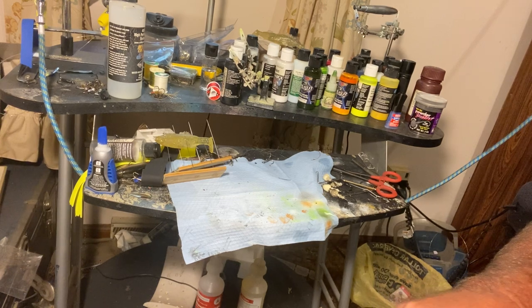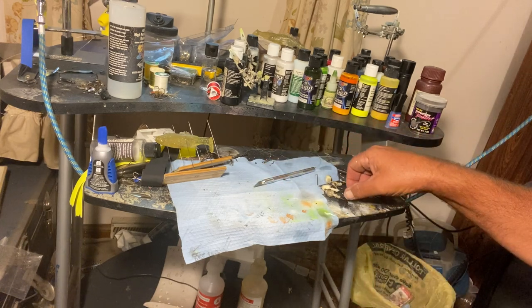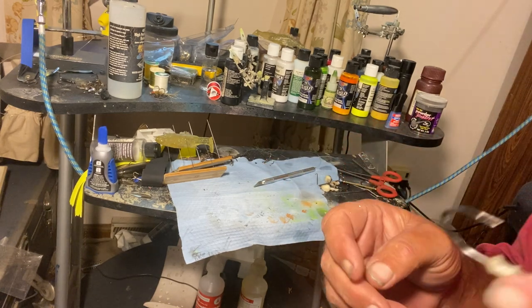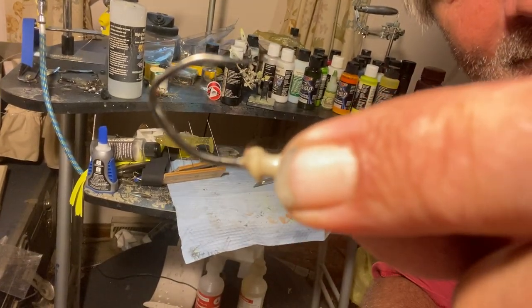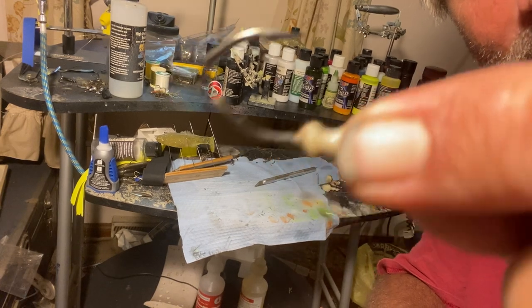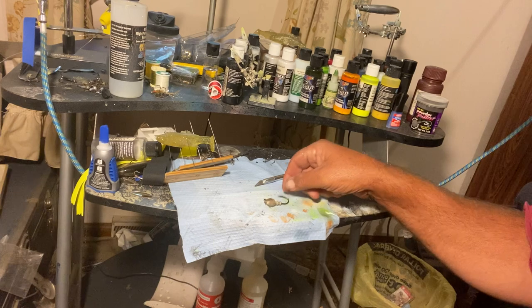If you get two, five, six pounders, boy, they're going to be pulling. See what I got on there? That's a beast hook, boy. That right there where I hold him — that's a thick hook. Yeah, I'll hold him right there.